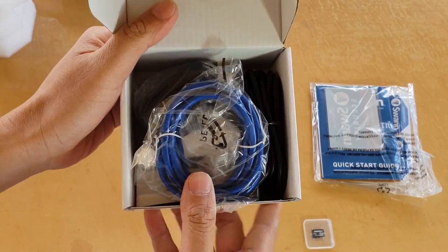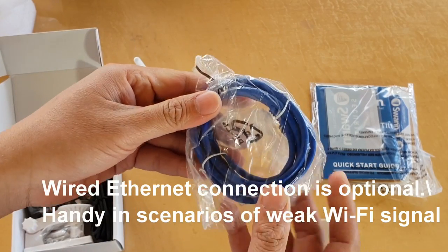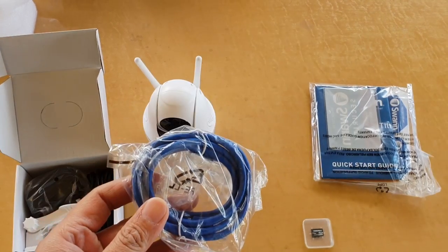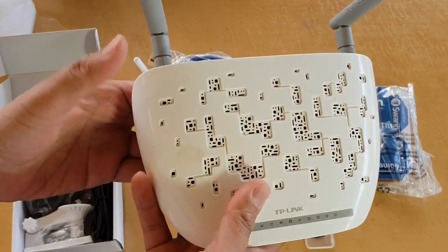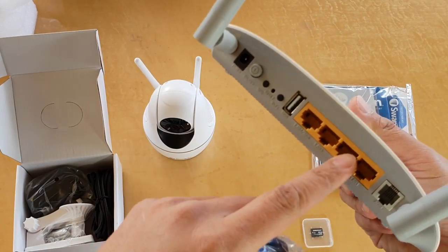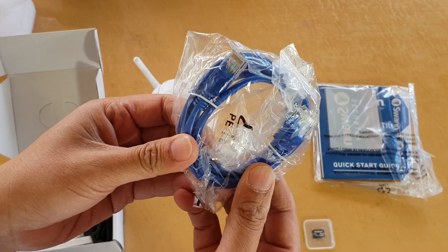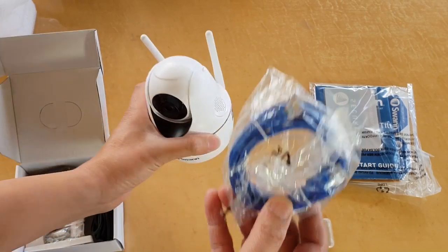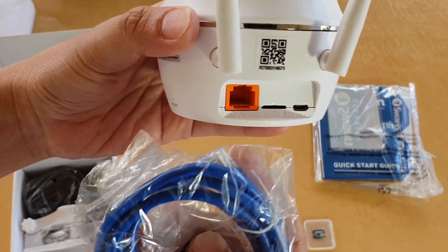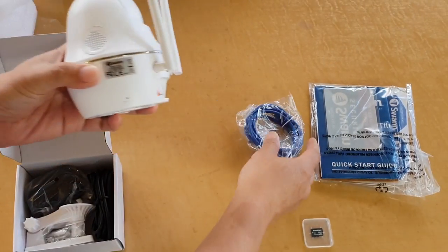Inside the box there are some cables and accessories. Here is an ethernet cable which allows you to connect directly to the Wi-Fi router — you plug it into one of the ports at the back of your router for a direct internet connection. This is optional, so you don't need to use it if you decide to use Wi-Fi. The cable plugs into the orange ethernet port at the back.